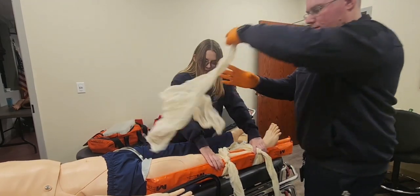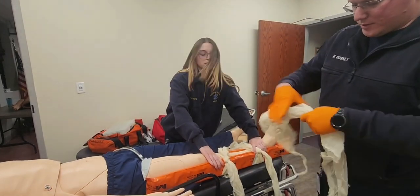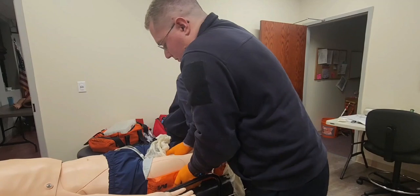And for good measure, we're going to tie one above the knee, that way we are securing the entire extremity with the splint.